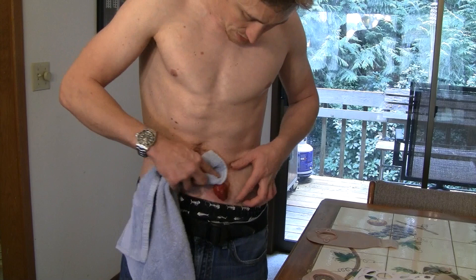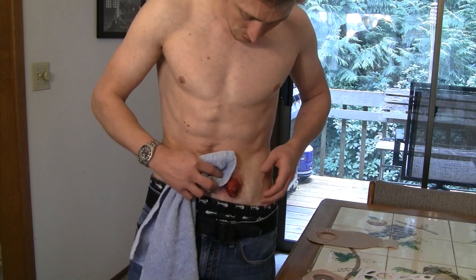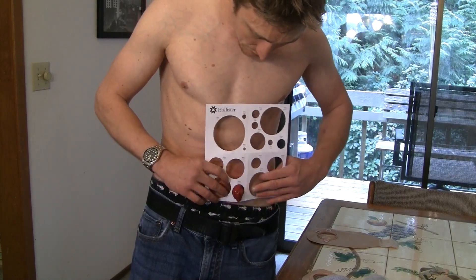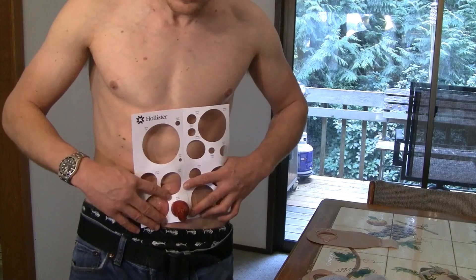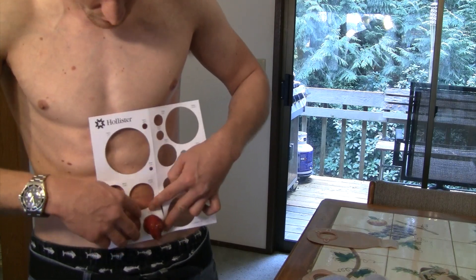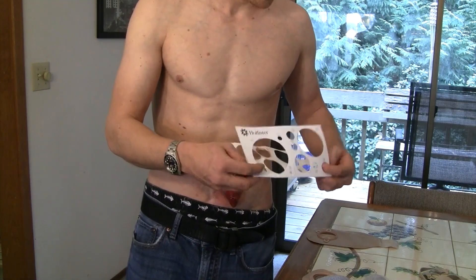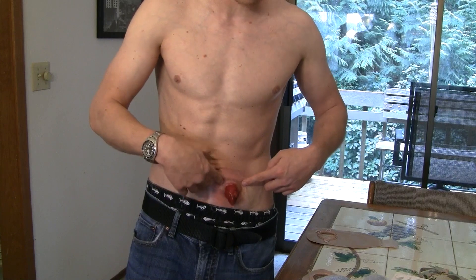I'm just going to clean up the site — my skin is looking a little raw. Basically, I take an eye measurement and put the measurement sheet over the stoma. I look for a little bit of skin showing all the way around. It varies person to person — my stoma balloons out and comes back to the base where it exits the skin.